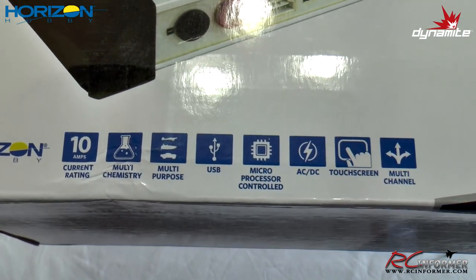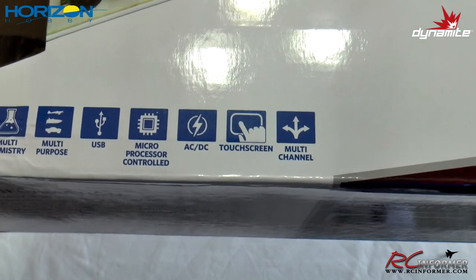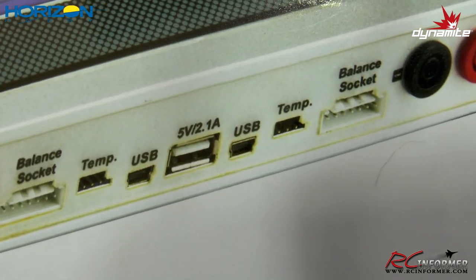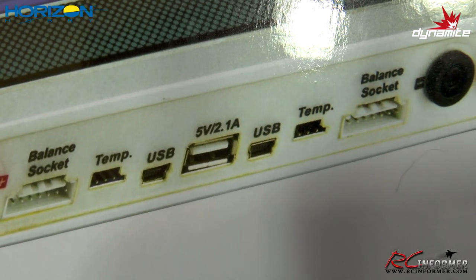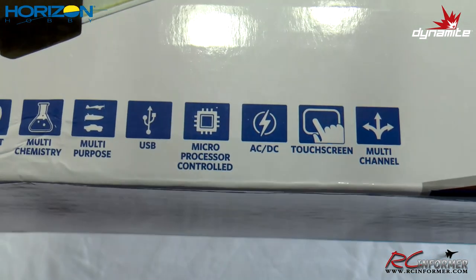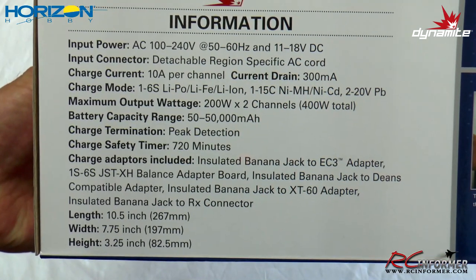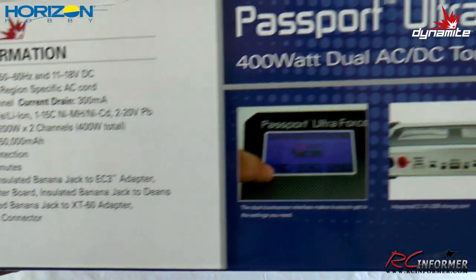Some of the specs: ten amp current rating, multi-chemistry — you can charge any batteries. It also has USB on it, so if your phone is dying out at the field, you can charge it, which is nice. It also has temp controllers. You can charge your phone at 2.1 amps while you're sitting there flying. Touch screen, multi-channel, multi-processor controlled, AC and DC all the way around. There's a big list of specs on this thing — just a really nice charger all the way around.